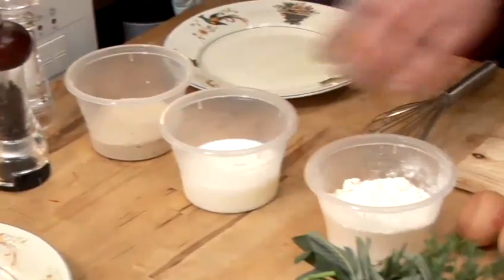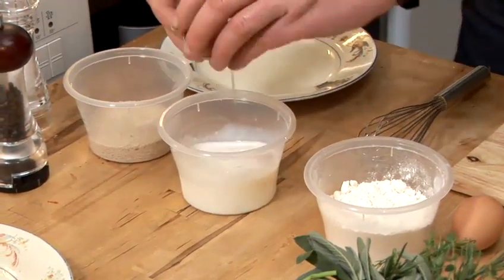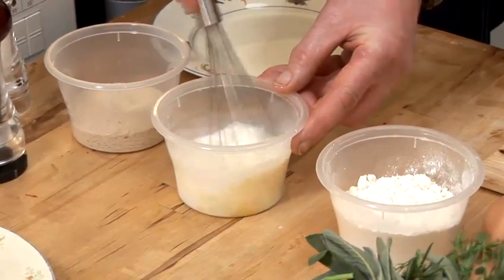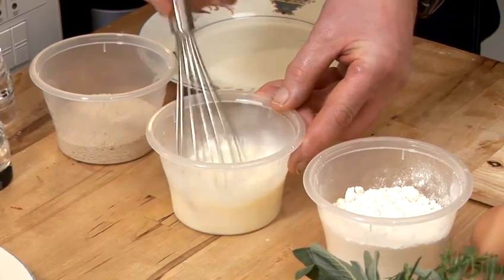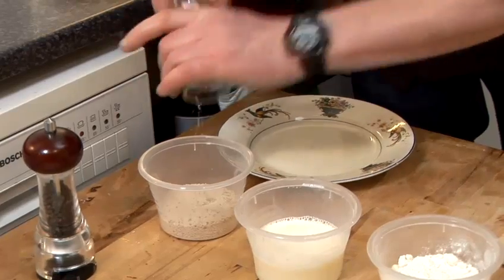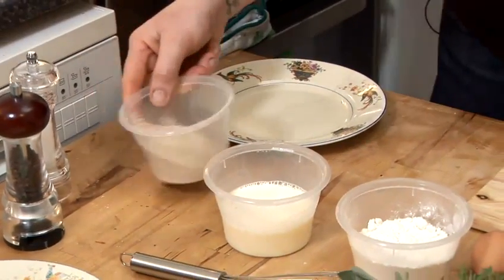So here's my flour, here's my egg and milk. Just break my egg through there. And this gives us a nice coating for our fish. If you want to add any spice or any herb to your mix, there's no problem at all. It's all about adding flavour to it. I'm just going to season my breadcrumbs — they'll coat quite nicely over our little fish.